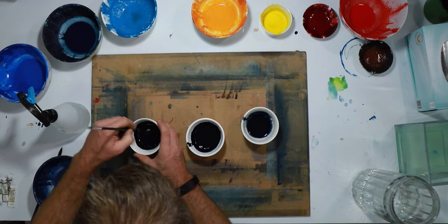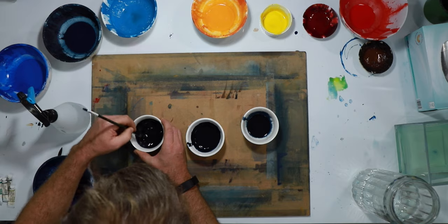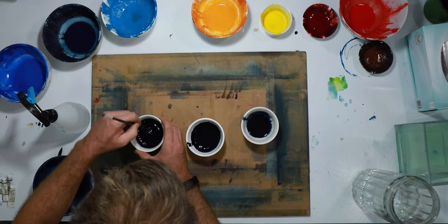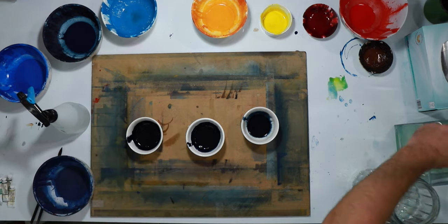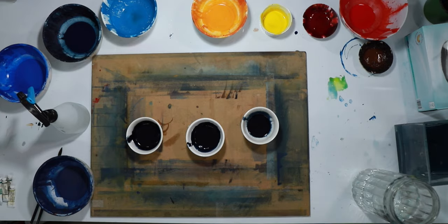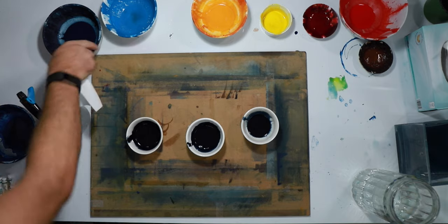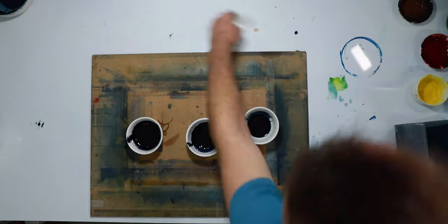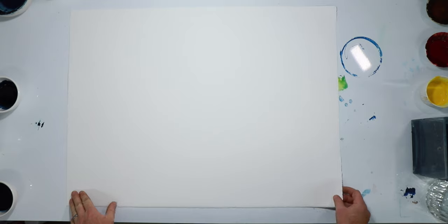We'll see when we start pouring them onto a full page how that goes. I've never really done this before, but I really like some of the works by Mao Lizzy, a Chinese artist. I love his large abstracts. I'm not quite sure how he goes about doing that, so I wanted to just experiment with watercolour because it's a medium that I know.